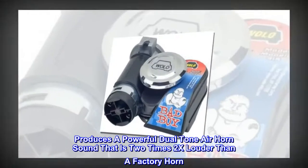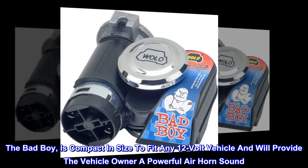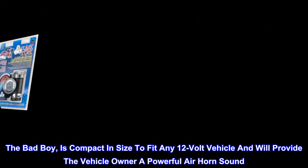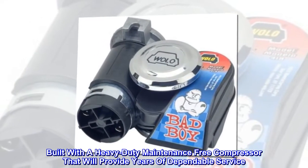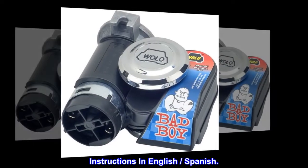Produces a powerful dual-tone air horn sound that is 2x louder than a factory horn. The Bad Boy is compact in size to fit any 12-volt vehicle and will provide the vehicle owner a powerful air horn sound. Built with a heavy-duty maintenance-free compressor that will provide years of dependable service. Instructions in English and Spanish.